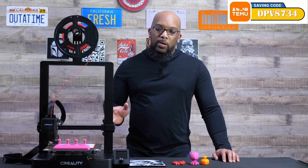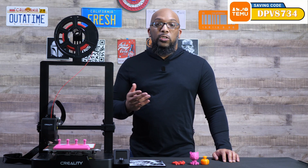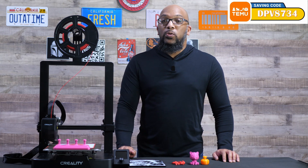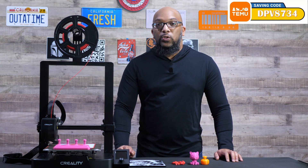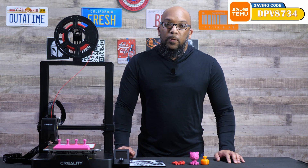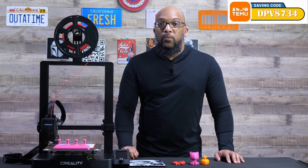Now let's talk about this printer starting with some specs. The build volume is 220 by 220 by 250 millimeters, which I think is pretty suitable for a beginning level machine. It's certainly not the largest bed you can get on a standard printer, but it's not necessarily small either. You'll be able to print a lot of things with this build volume.